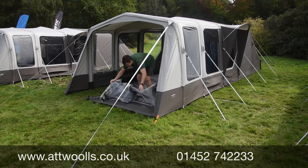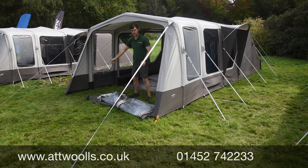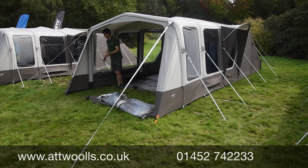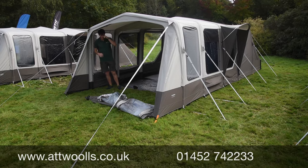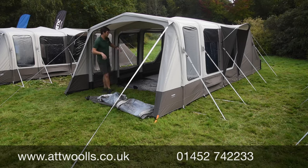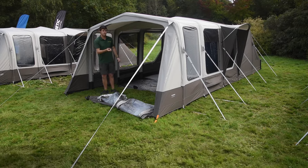You can roll back the door to reveal a big open canopy with a decent amount of depth, giving you more versatility. On a nice day you can open it up, sit out here with table and chairs, relax with a bit of protection from wind and rain, without affecting the sealed ground-sheet section inside. Let's talk about a few more features the Ascension has to offer on the inside.